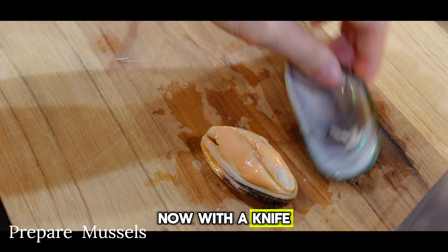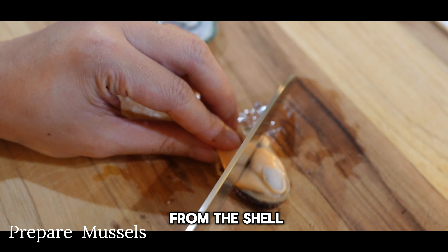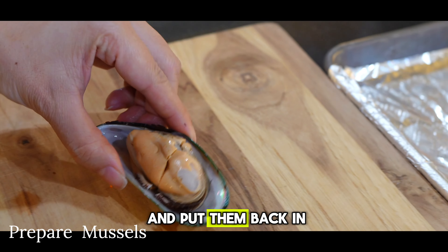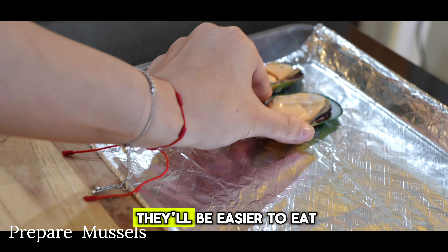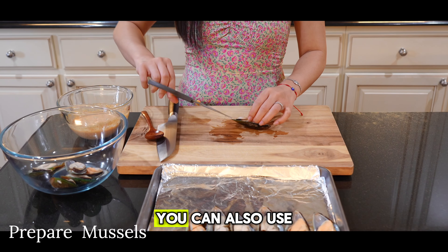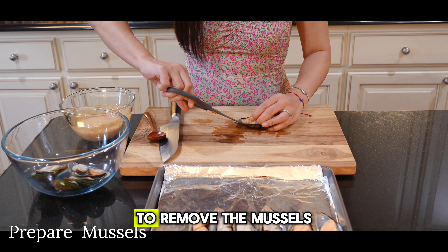Now with a knife, carefully detach the meat from the shell. This is totally optional, but I like to cut them in half and put them back in the shell so that they'll be easier to eat, and place them on your baking sheet.